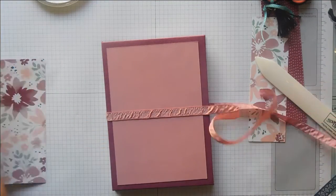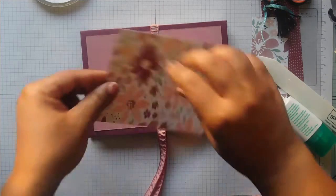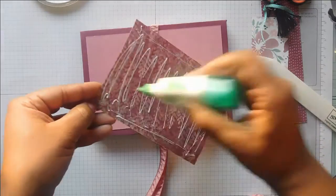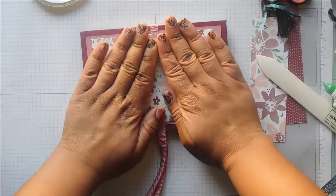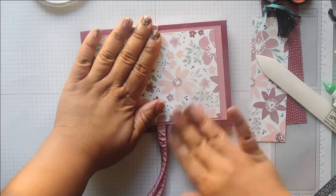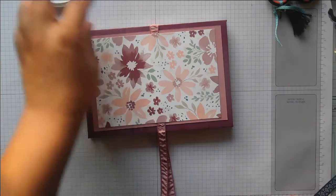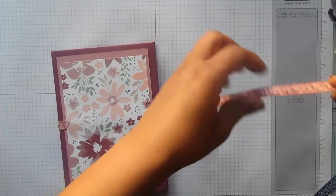Opening the front piece — that's lovely. Have a think about where you want your flowers to be positioned. You could obviously put a title on here, but since I'm not sure which exact pictures are going to go in here yet, I'm not going to add a title just yet — I'll add that later when I've decided what pictures are going in.